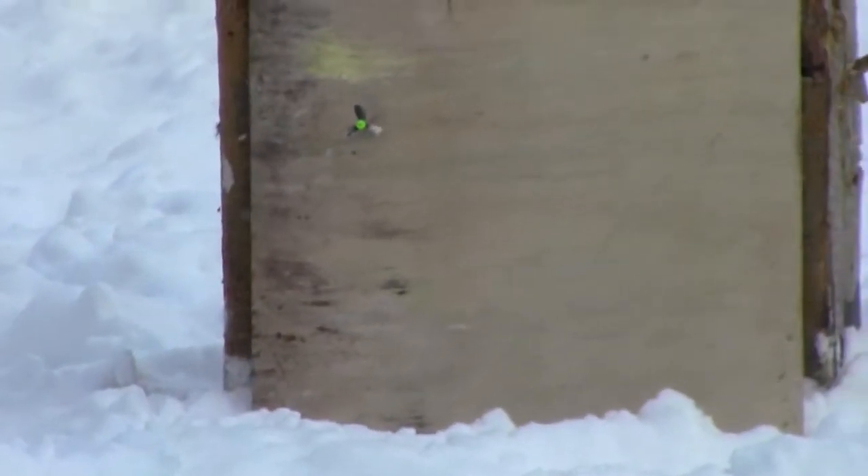Wasn't the best shot in the world but I want to make room for you guys. Let's see where we hit there.